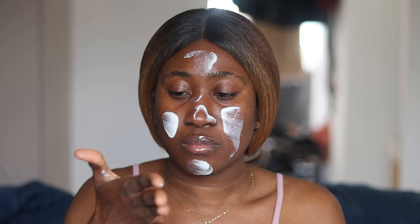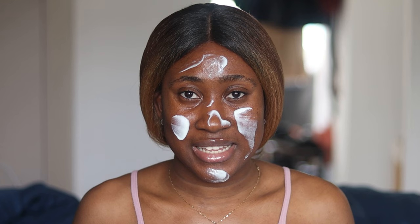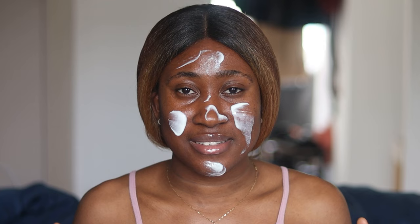I'm yet to blend this in and I'm already getting this cooling sensation — you know when you apply something minty on your face or skin? That's what I'm getting right now.